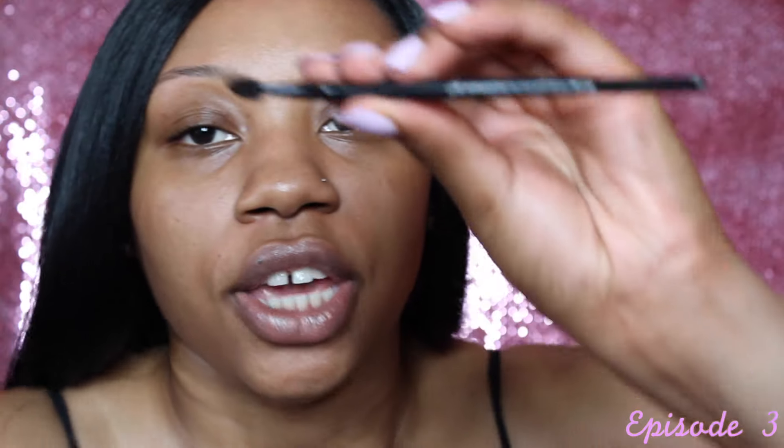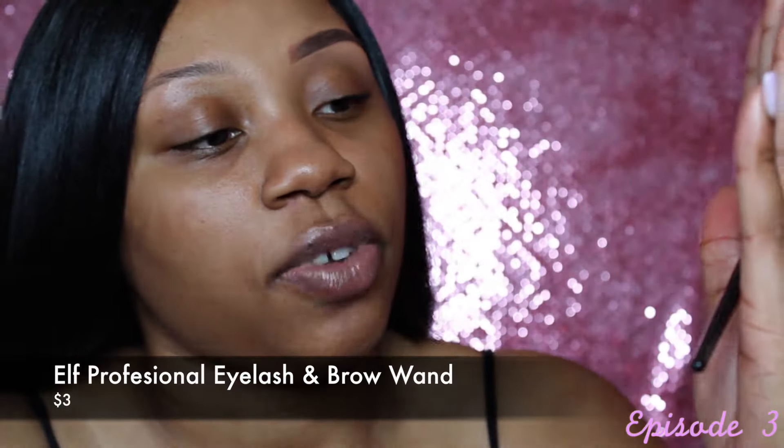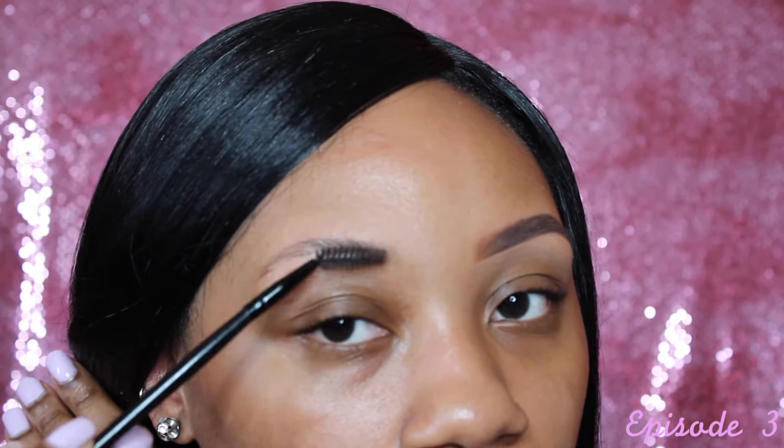The first thing I do is get my spoolie. I use this ELF Professional — it's called the ELF Professional Eyelash and Brow Wand — and I just brush the eyebrow hairs up.